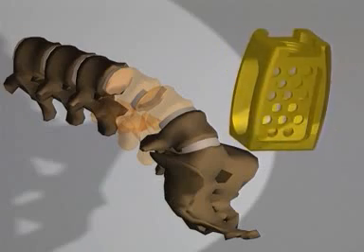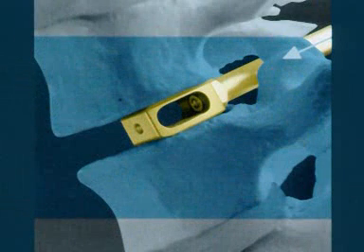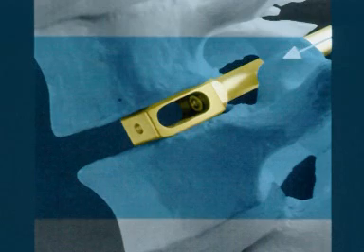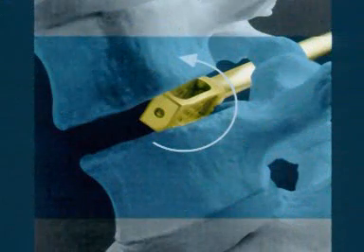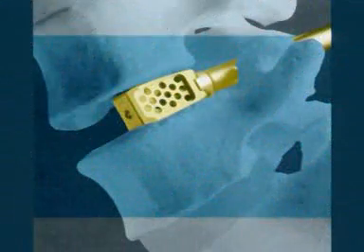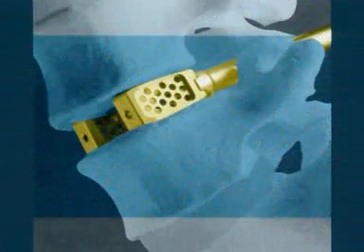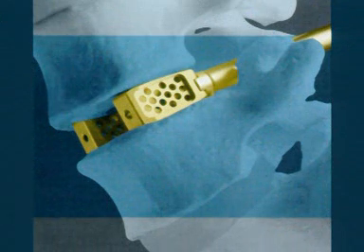The Contact Fusion Cage system is used. It consists of two implants sitting side by side in the former disc space. A cage fixed on the inserter will be introduced in a minimum height position in the intervertebral space, then rotated 90 degrees to its maximum height to spread the intervertebral space. The second cage is implanted beside the first using the same procedure. The contact surfaces of the cages are designed for acceptable contact pressure on the intact vertebral cortical end plate.